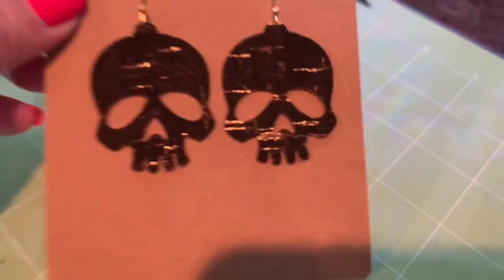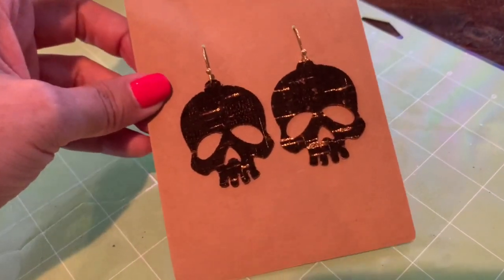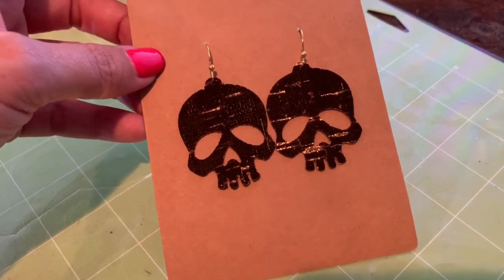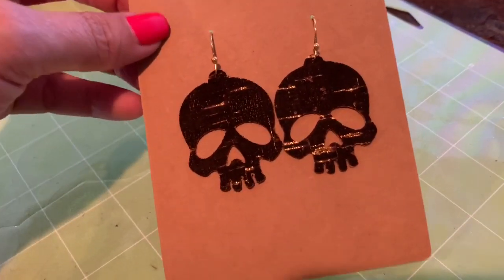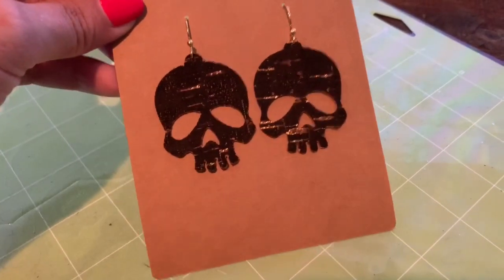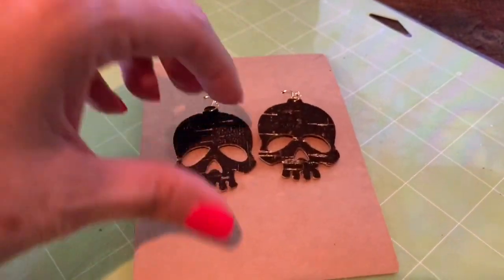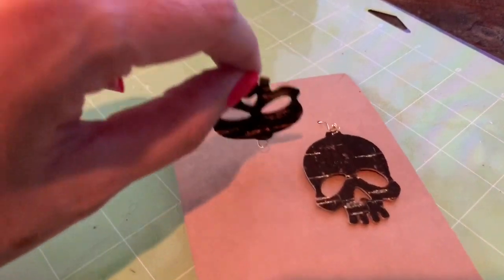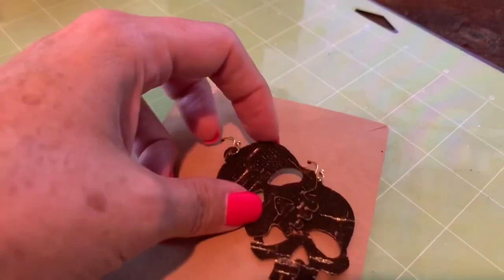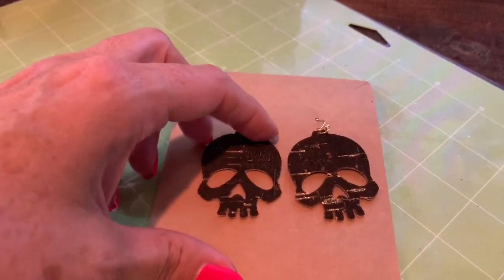I've been wanting to do this video for quite a while on this cork. When I decided I wanted to talk about the skull earrings today, I was trying to decide which earring I was actually going to make, because I always try to make sure my videos are teaching something different for people who watch them all — so there's something kind of new in each video. I decided that this is a perfect one because I haven't used my Hobby Lobby material yet, and I can take you through that process of how I prepared these and how I cut them. Let's go ahead and jump into a blank canvas on Cricut Design Space.